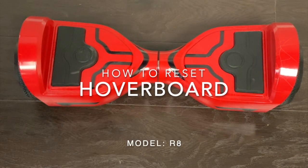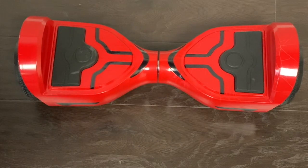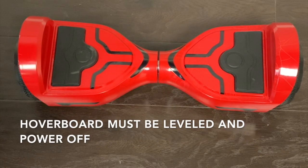This video will show you how to reset your Minicool hoverboard. First, put the hoverboard on the floor. Make sure it's level and powered off.